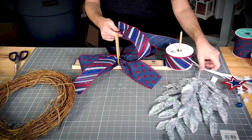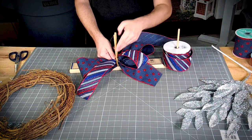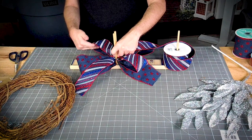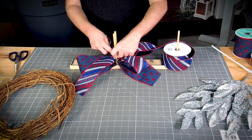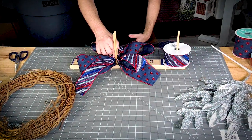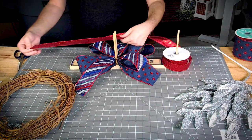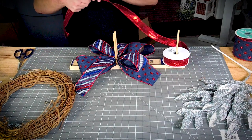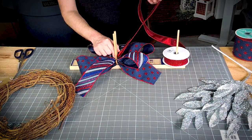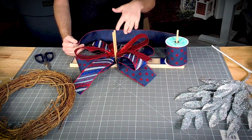We're going to measure out seven inches again. We're going to measure out another sixteen-inch tail. We're keeping all these loops pretty big. So that's our first three layers.